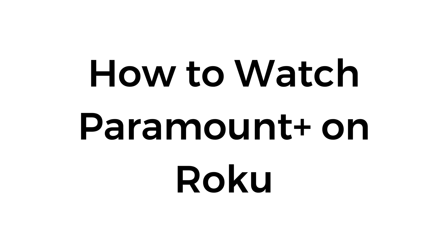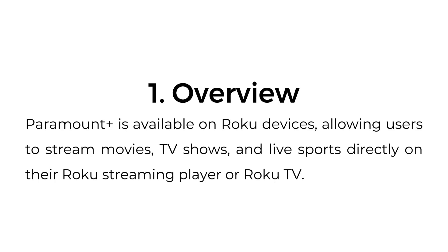How to watch Paramount Plus on Roku. Overview: Paramount Plus is available on Roku devices, allowing users to stream movies, TV shows, and live sports directly on their Roku streaming player or Roku TV.